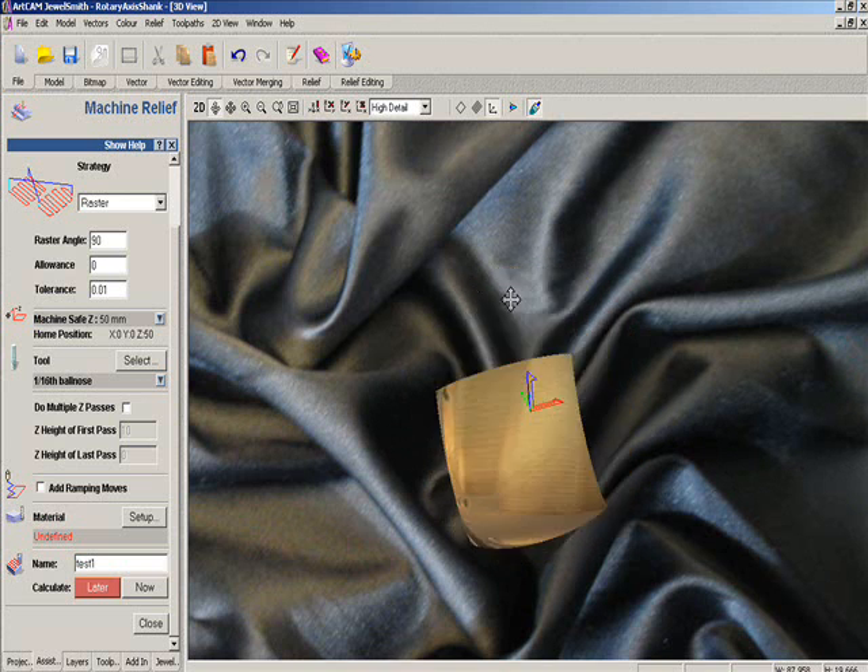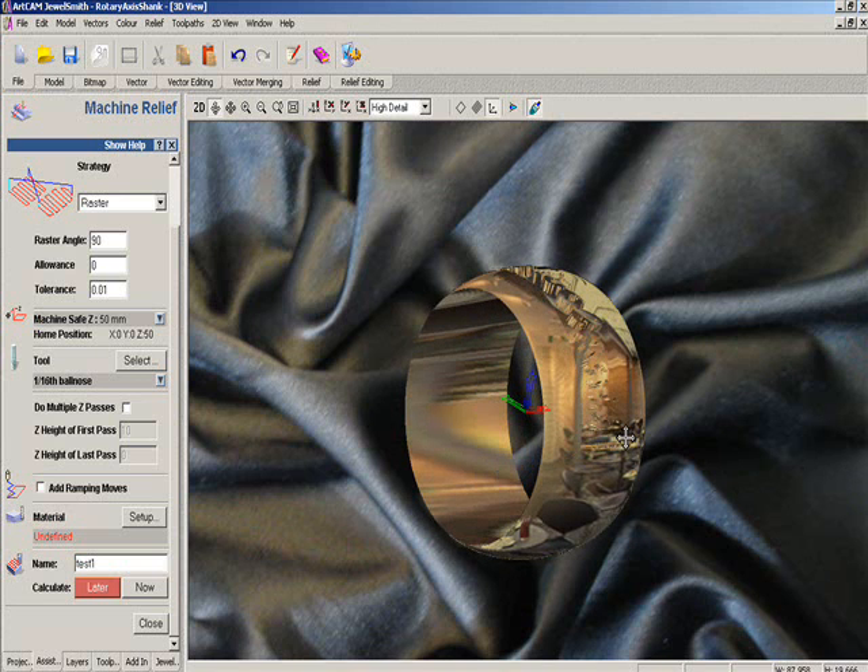If we rotate this as it's going to be sitting on the machine, I'm doing it here so we can see where the toolpath actually starts. This up here is A0. It rotates all the way around, starts at A180 or minus A180, comes around to A0, and then back around to A180. That gets us our 360 degrees.